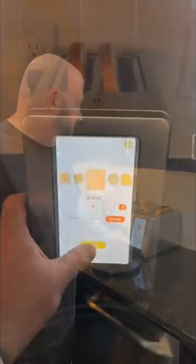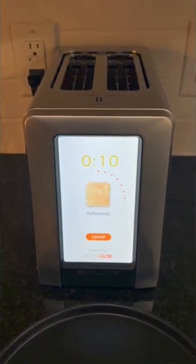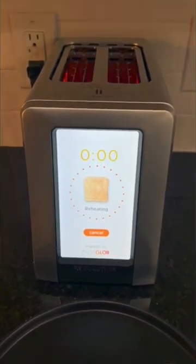Then you just hit start. Once you've chosen your bread, it puts it in there for you, gives a little timer, and then enjoy.